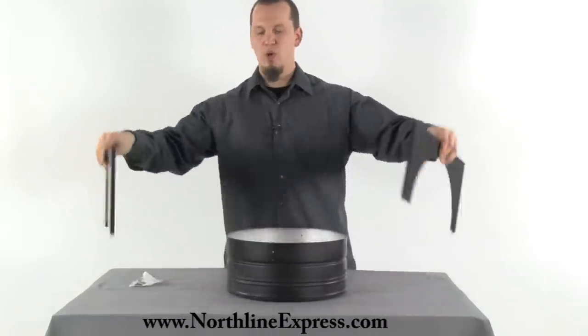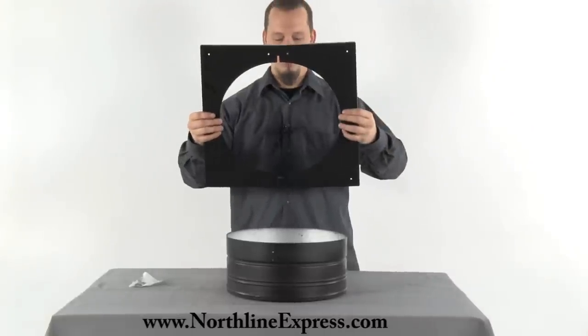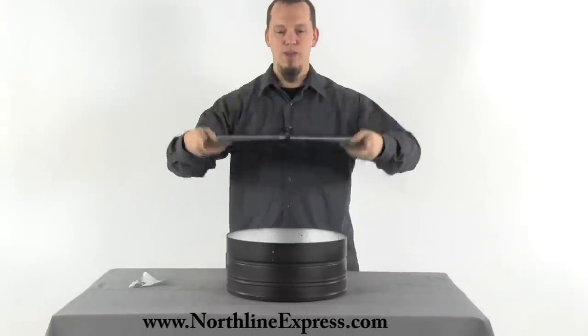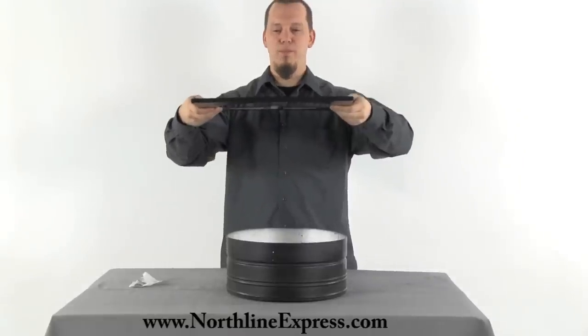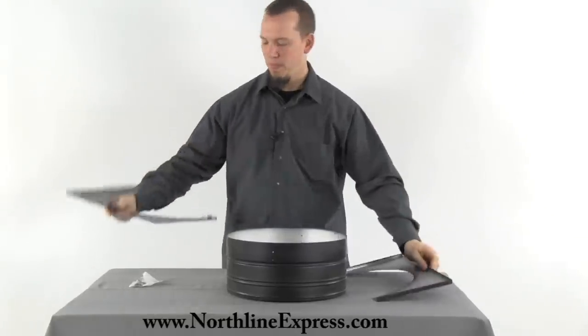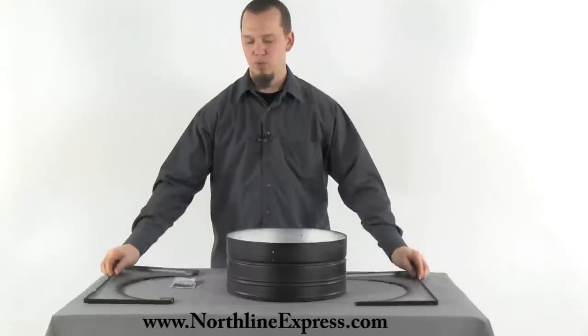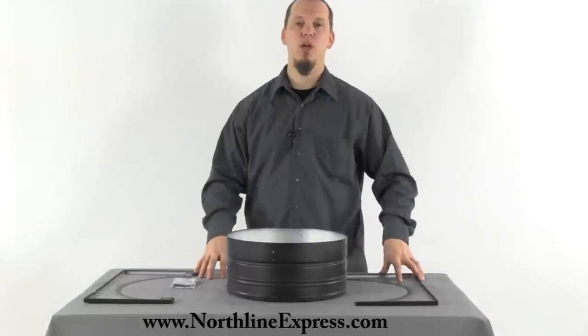The trim piece is also supplied with it, and you've got two halves that will just fit together like so, then mount up from the bottom. You can see they've got four holes in each of these, and they supply four screws to allow you to support it up to the chimney and give it a nice finished trim look.